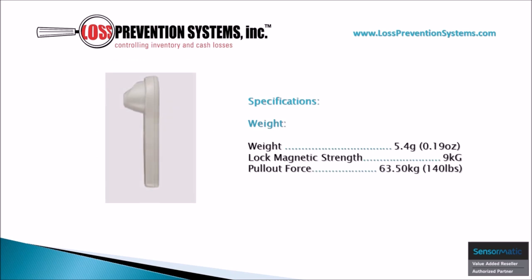The benefits of the lightweight construction of this hard tag do not end here, as its weight is only 0.19 ounces and its lock magnetic strength is 9kg with a mind-blowing pull-out force of 140 pounds.